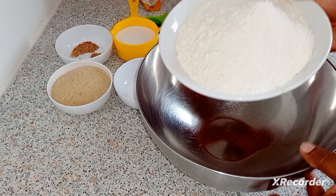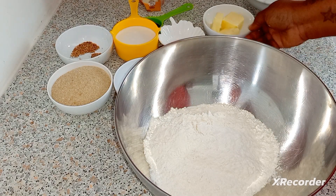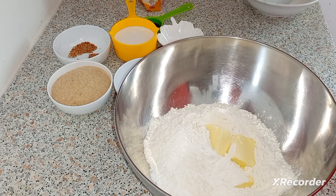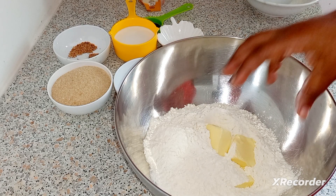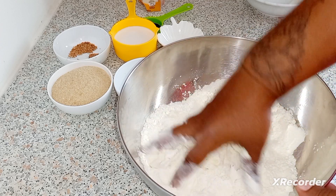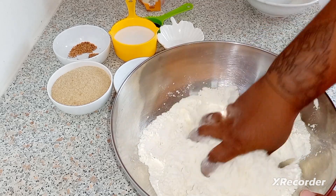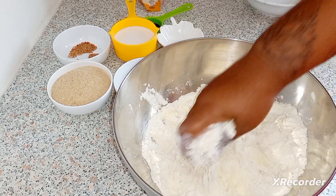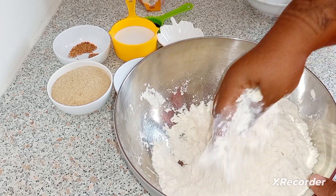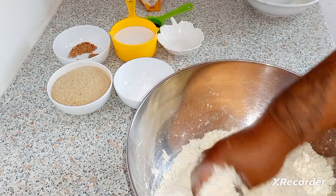To start my raw cakes, I'm gonna use three cups of all-purpose flour and three tablespoons of unsalted butter. You need clean hands because you just want to mix your butter well with your flour — you want to get it to a breadcrumb texture, just to mix all of that properly.